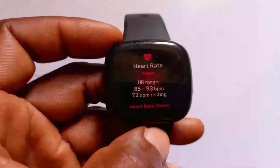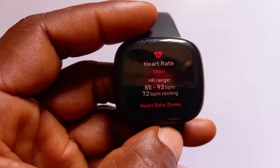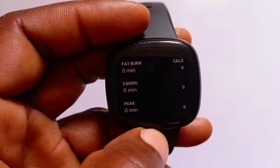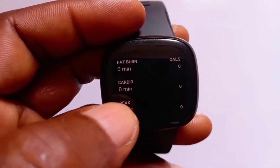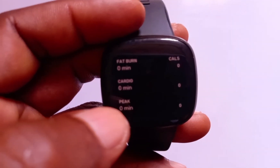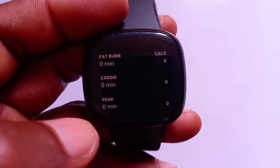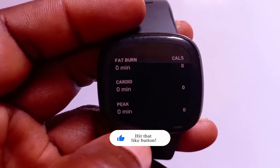Beyond tracking your heart rate, the Versa 3 also shows your resting heart rate, your heart rate range, and your heart rate in different zones. You have the fat burn zone, the cardio zone, and the peak zone. With these zones, Fitbit is able to calculate your active zone minutes. Depending on the time you spend in any of these zones, you earn one active zone minute for the fat burn zone, and two active zone minutes when your heart rate spends one minute in the cardio or peak zone.